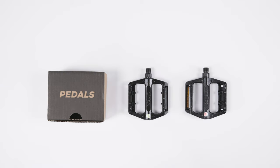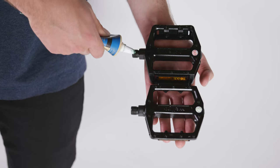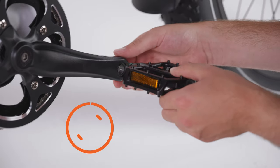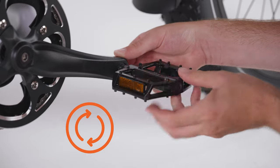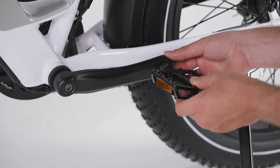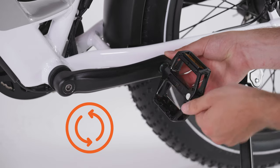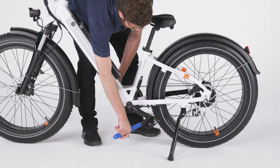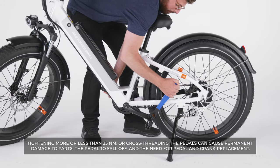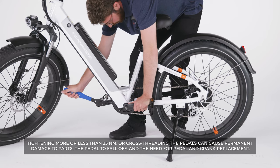Let's install the pedals. Locate the pedals and identify which is the right and left pedal by the sticker on the pedal. Apply grease to the threaded portion of each axle. The right pedal threads onto the rider's right side — carefully thread in the pedal by hand, turning clockwise toward the front of the bike. The left pedal threads onto the rider's left side — carefully thread in the pedal by hand, turning counterclockwise also toward the front of the bike. Once each pedal is fully threaded onto the proper crank, use a 15 mm pedal wrench to torque each pedal to 35 Nm. Tightening more or less than 35 Nm or cross-threading the pedals can cause permanent damage to parts, or cause the pedal to fall off, which may require a full crank and pedal replacement.